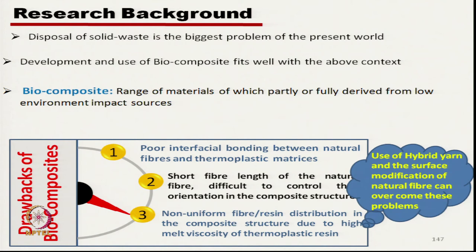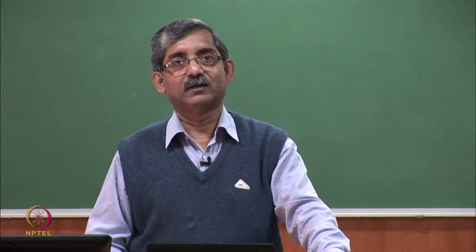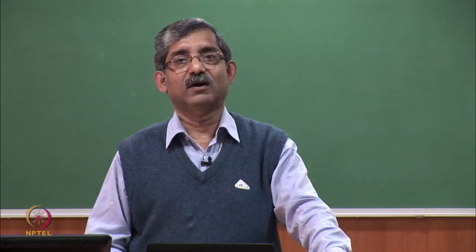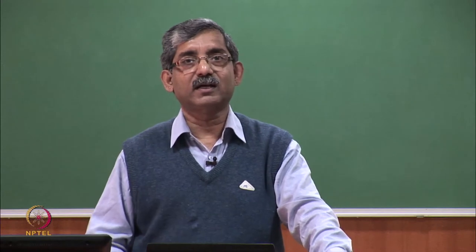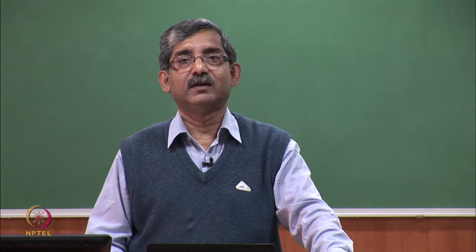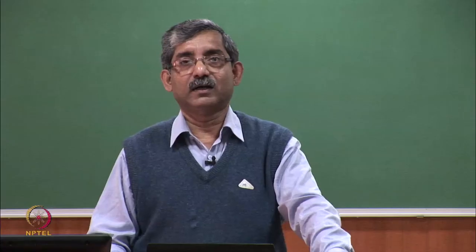We must overcome all three drawbacks before manufacturing biocomposites using natural vegetable fibre. The approach is to produce hybrid yarn — where matrix fibre and reinforcing fibres are mixed evenly together — so that the flow length of the polymer is very short. The fibres are already inside the structure. The first problem of poor interface between natural fibre and thermoplastic composite is overcome by surface modification.